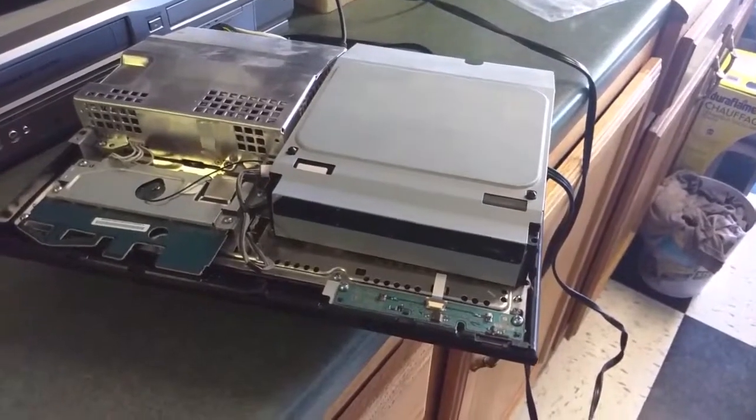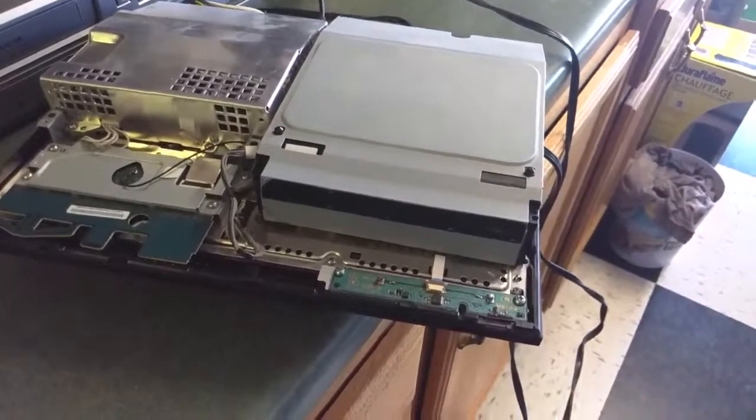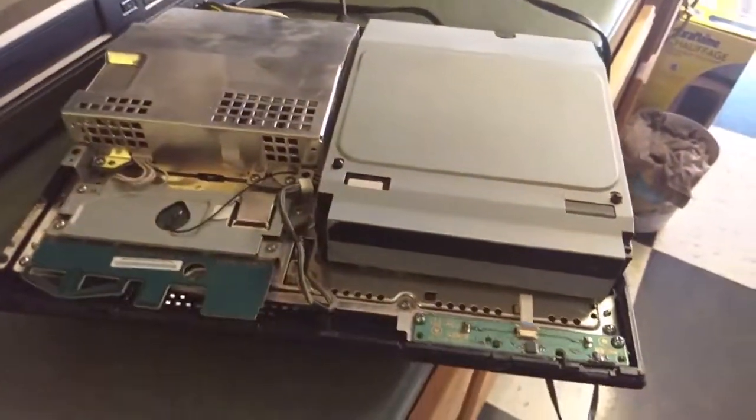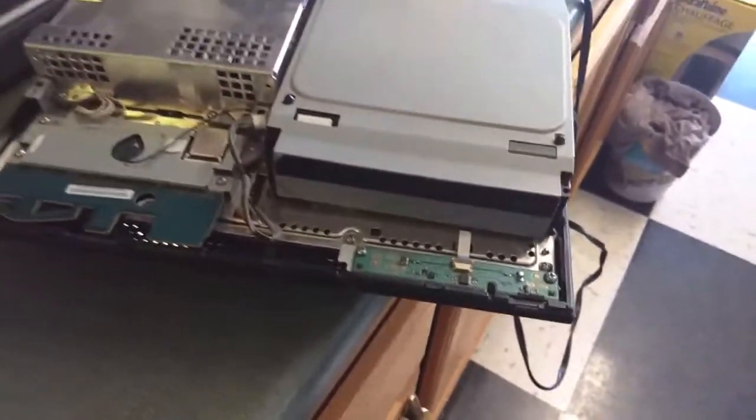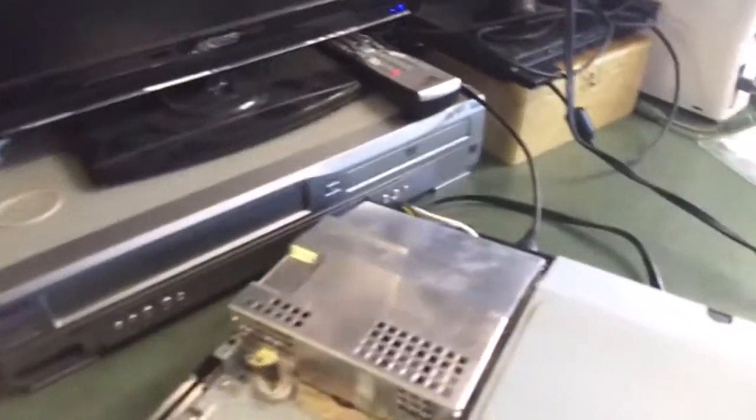Hey everyone, I've got this Sony PlayStation 3 Fat console here. It's actually backwards compatible — it's got the four USB ports, which means it'll play PS1, PS2 and PS3 games. But the problem is that it's got the yellow light of death.